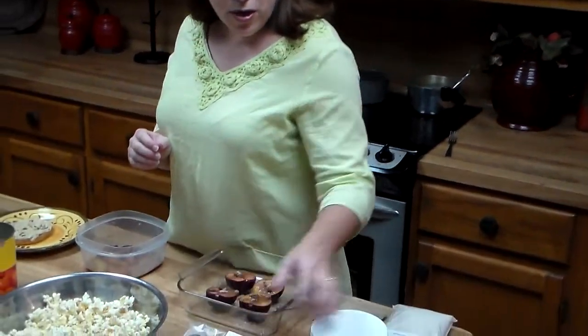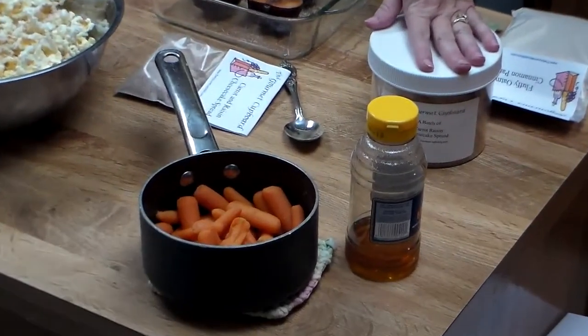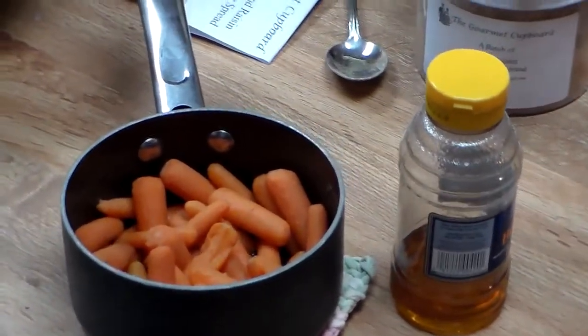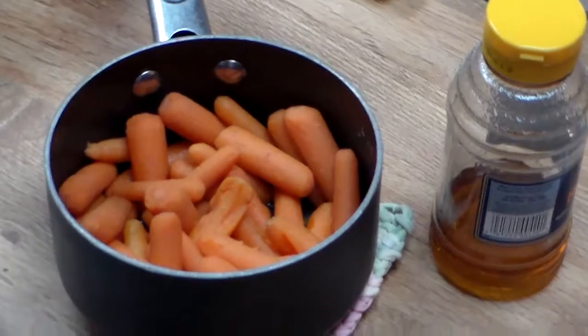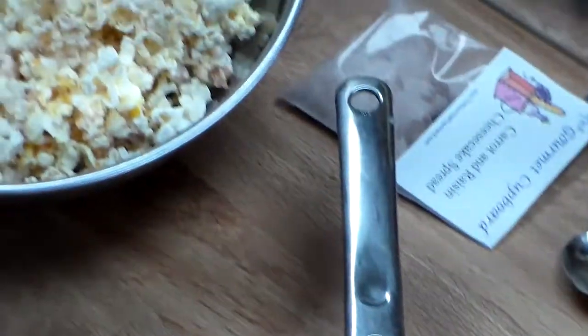This is our first dish that you can use with the carrot raisin cheesecake spread — it's found in our recipe book. You mix honey and a little of the carrot raisin cheesecake spread mixture, and you boil your carrots with it.